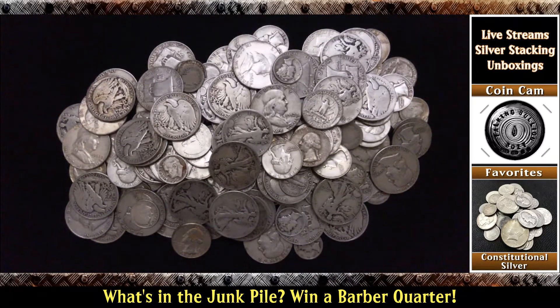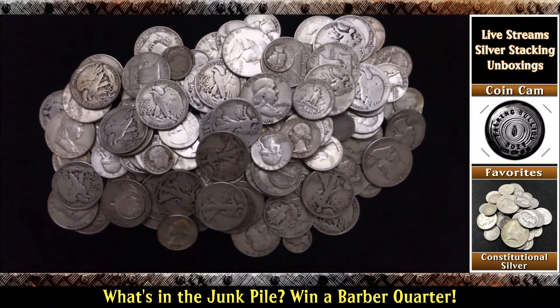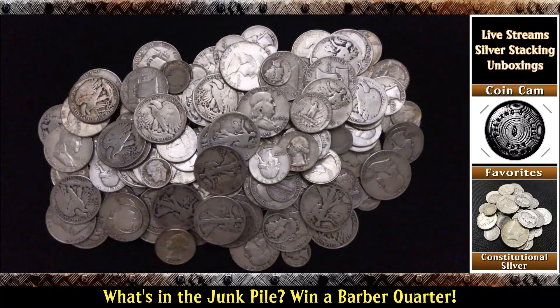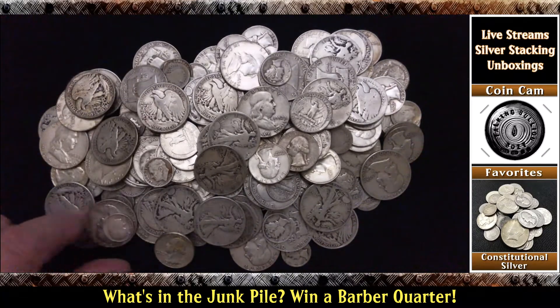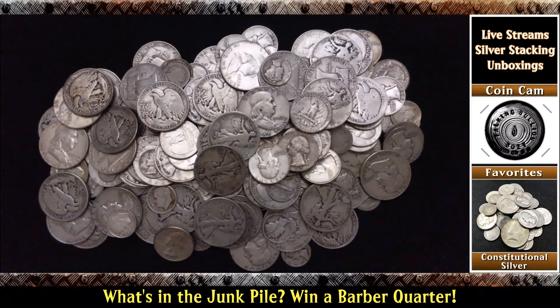So you have to guess exactly how much is there in face value. I'm just going to try to get the depth for you, but you will just have to guess. There's no telling how many dimes are under there, how many quarters are under there. We can see some quarters sticking out. There's quarters, dimes, halves — Roosevelts, Mercurys, Barbers, Franklins, Walkers. Just about everything's in there.